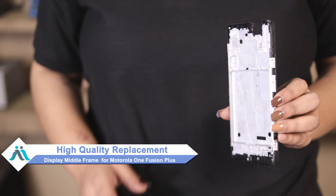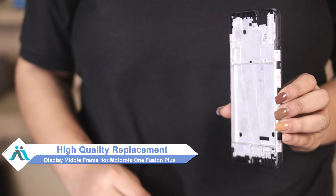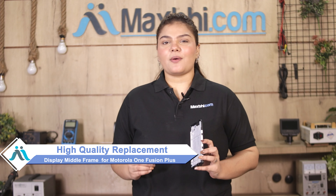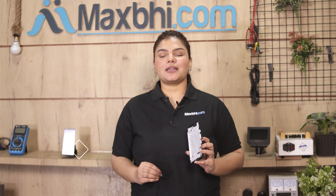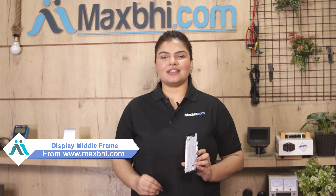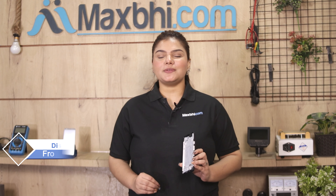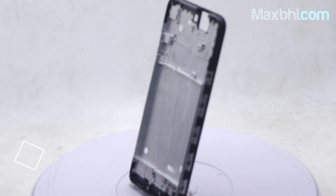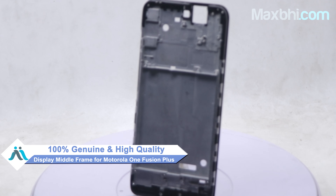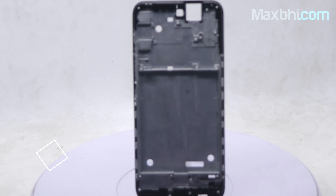Don't worry, you can buy a high quality replacement display middle frame for your Motorola One Fusion Plus at a very affordable price from MaxBee.com and fix it yourself at home or get it repaired by any professional very easily. This display middle frame is a 100% genuine quality product which works similar to your original product with a perfect fit for Motorola One Fusion Plus.